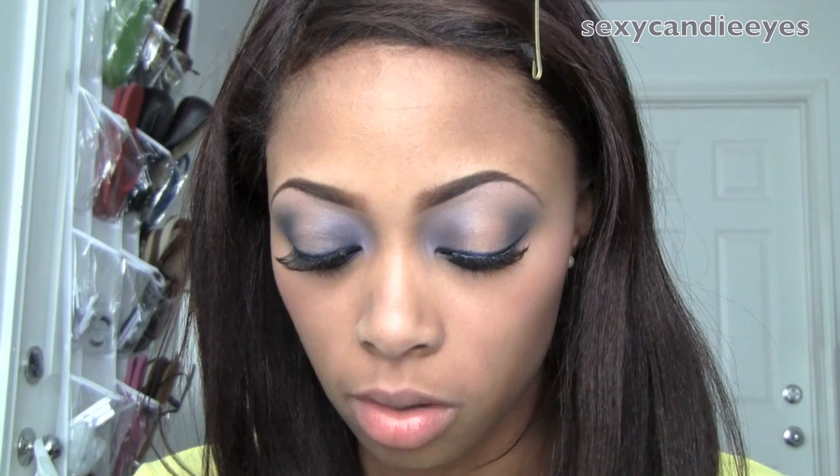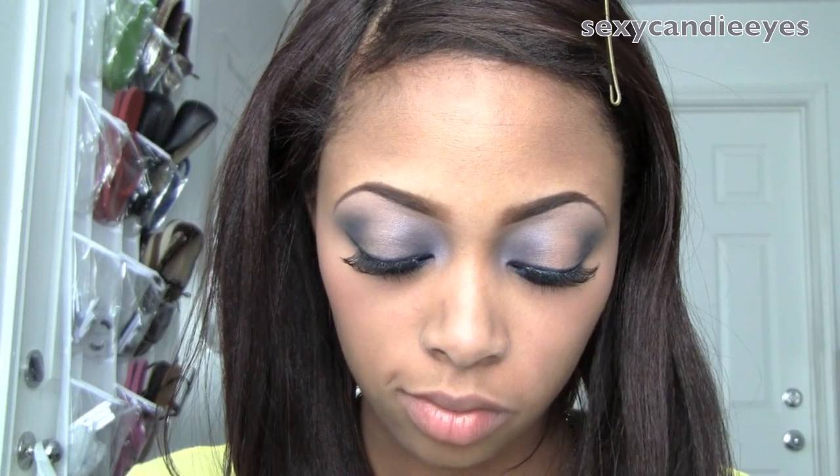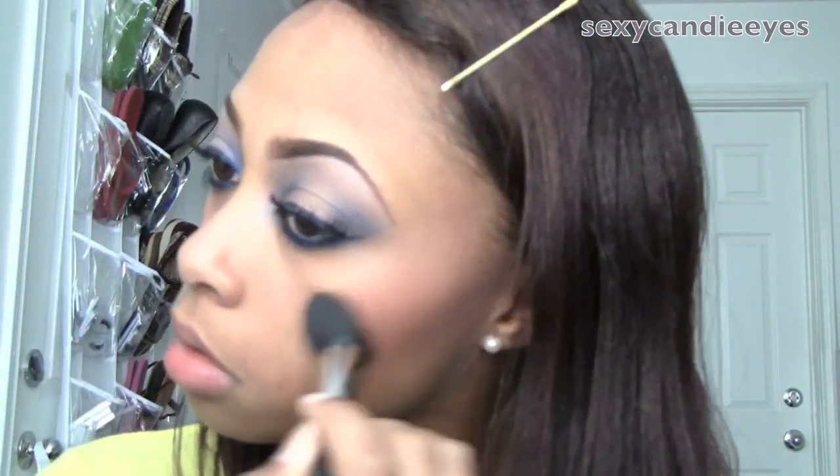For my blush, I'm going to use Melba, which is just slightly darker and pinker than my skin tone, with the same brush. I'm just going to go back over the highlight area and blend it out a little bit better.